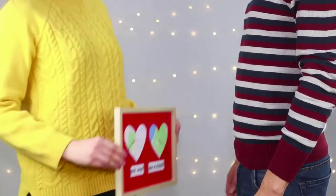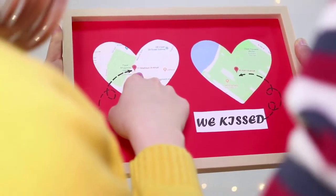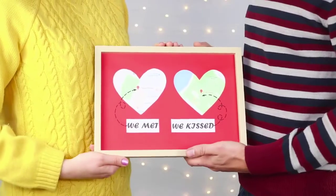Gift the frame with maps instead of a valentine. A romantic gift will make you remember how your love story began and give you a moment of pleasant nostalgia.